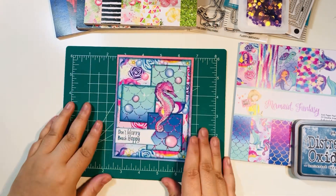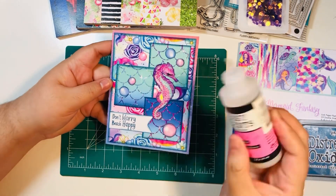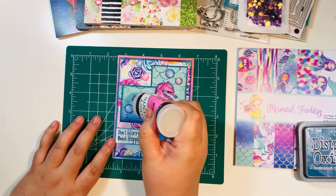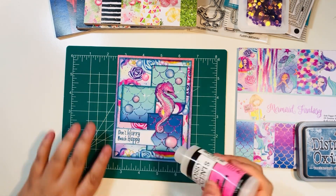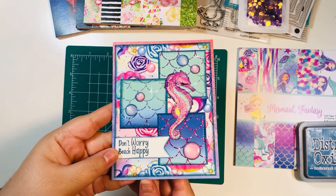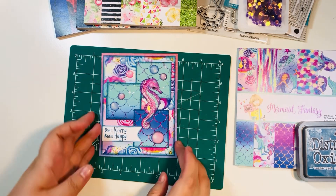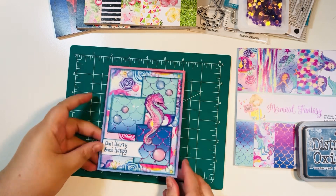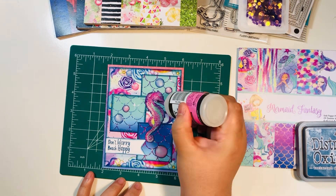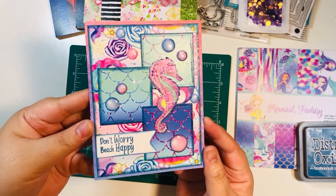That is our finished card — but I'm going to take it one step further. If you know my channel, you know I love glossy accents. I'm actually going to apply them on camera today. We'll add a little glossy accents to each of these little water bubbles — it gives a really pretty touch. You can see it gives a little dimension, some shine, makes it look like real water. I'm going through and adding it to the rest of the water bubbles in the background, and also a tiny bit to the seahorse.